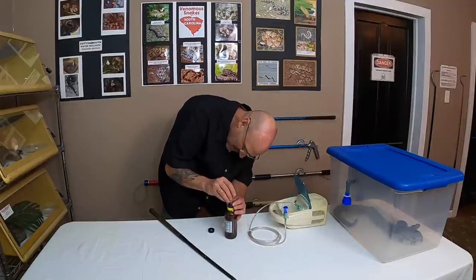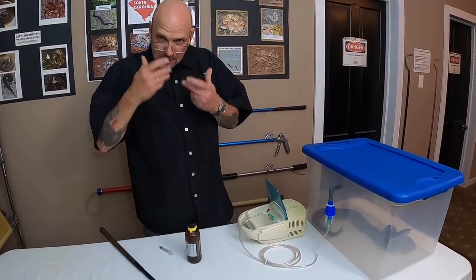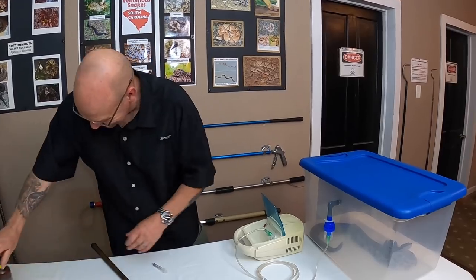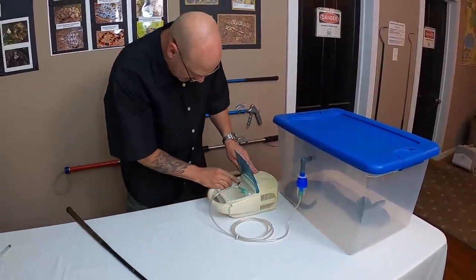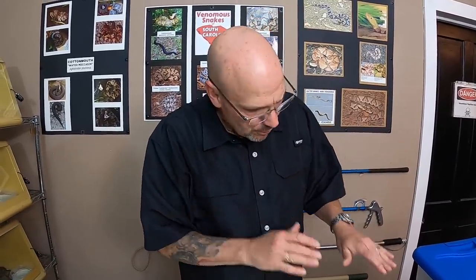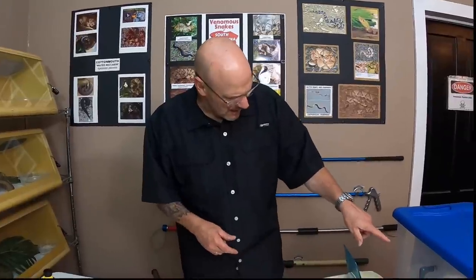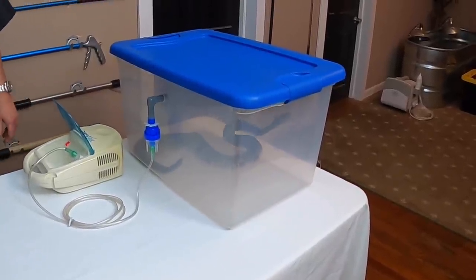I'm going to need one more half. Go ahead and lid that up quickly, because if you breathe in a little too much you'll just fall out. Our little girl's in there, and we're going to go ahead. What this does is it turns that liquid — when it pumps air into it — into a vapor. She's going to breathe that vapor in and it's going to gently put her to sleep for at least 20 to 25 minutes. Then we'll wake her back up with a lot of fresh air and some stimulation after we're done working on her.